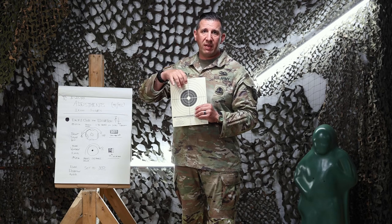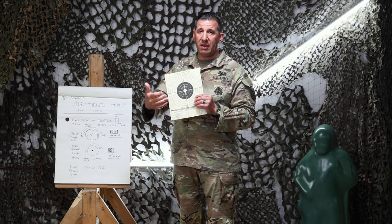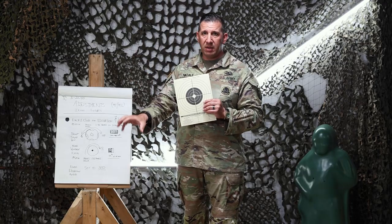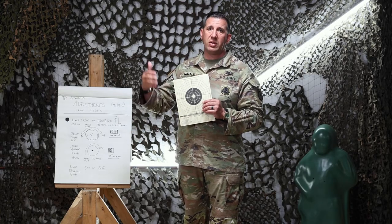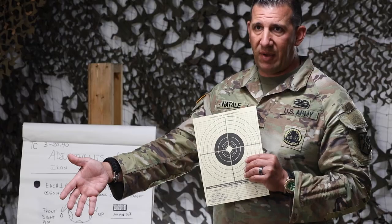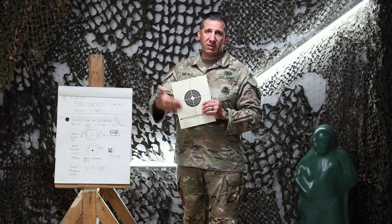Once soldiers have fired those ten rounds on the first target, they'll start making adjustments based on the formulas at the bottom, then start shooting target B — the bottom left target on the target stand — in five-round strings. Fire five rounds, make more adjustments, fire the second five, make more adjustments, and then on target C they'll fire the last two strings of five.